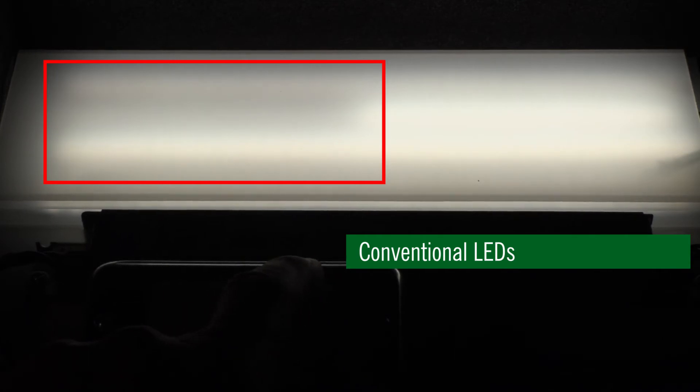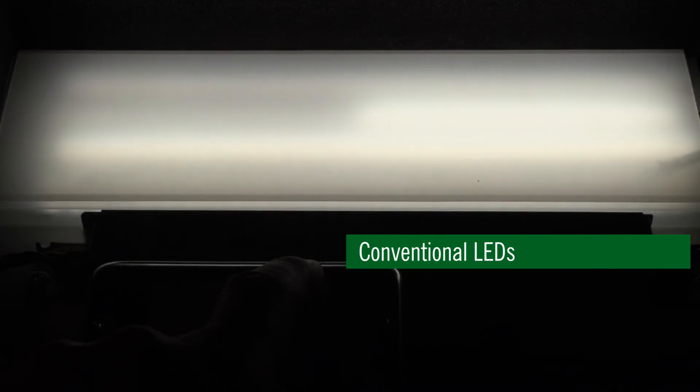This is why Lumileds' is now introducing their Luxeon 3030 HE Plus deep dimming portfolio. Using an innovative, industry-leading process, Lumileds' is able to ensure that the LEDs are tightly matched in VF throughout their operating range, minimizing any potential variation between strings or between boards.